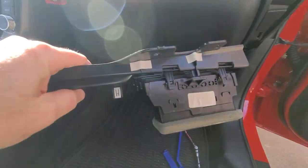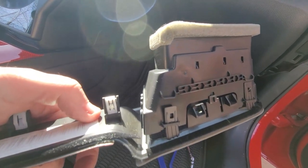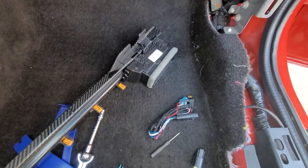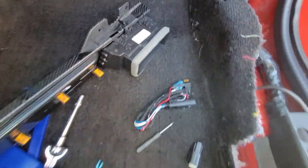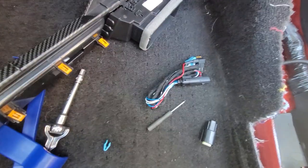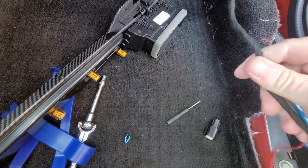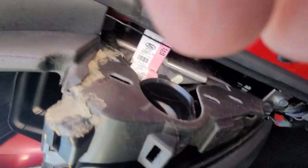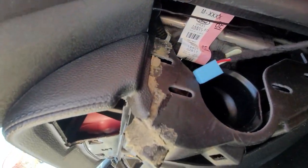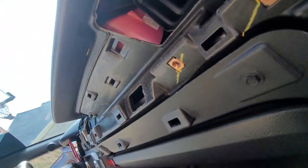Now that we've got that piece popped out, we need to pop this vent off so that we can use it on the new panel. Got the vent transferred to the new piece, and now we're going to take and run the wire up so that we can plug it in — basically just running the wire up behind and through.